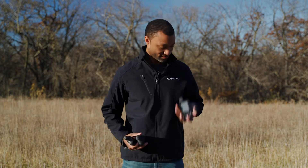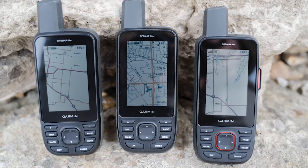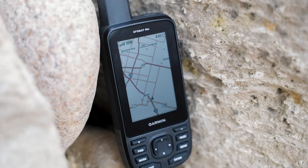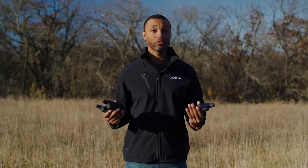The 66 series comes in three flavors: the 66S, the 66ST, and the 66i. Now, what's the difference in each of these units? There aren't a lot of small differences — there are big differences. They all have the same common features we'll touch on in a moment. While the 66S is the most basic of the three, it's way more than a basic handheld. The 66ST adds topo mapping, and the 66i adds topo mapping and inReach technology.